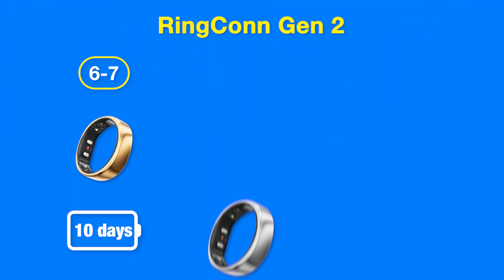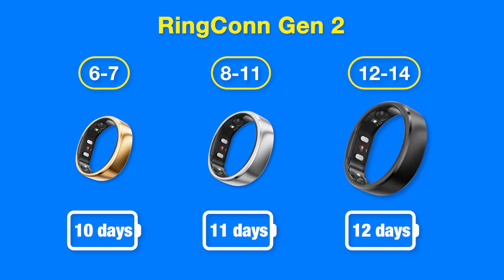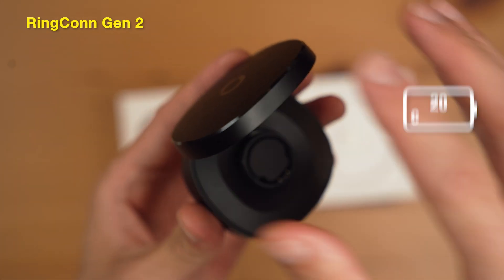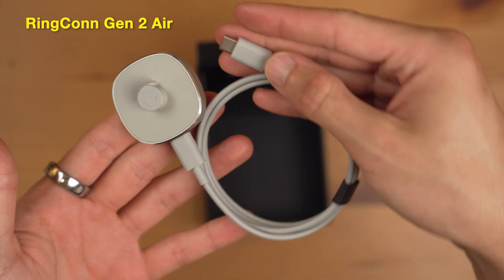For battery life, the Ringcon Gen 2 Air maxes out at 10 days. The Gen 2 stretches a bit further: 10 days for sizes 6 and 7, 11 days for sizes 8 through 11, and up to 12 days for sizes 12 through 14. The differences aren't major, but their charging systems differ. The Gen 2's portable case holds up to 20 full charges — great for travel — while the Gen 2 Air requires you to bring the charging cable and port separately, which is an extra nuisance.